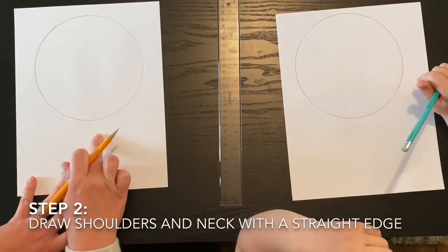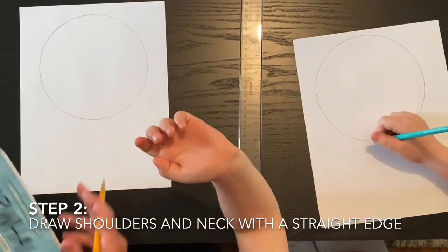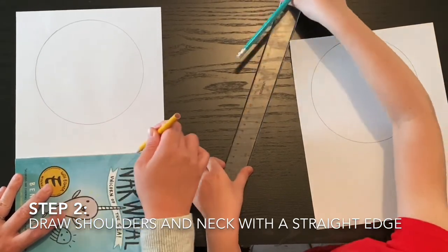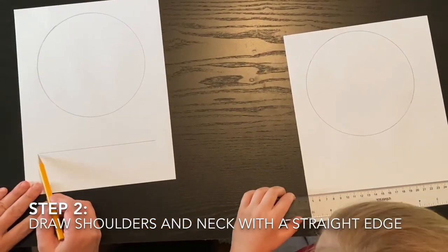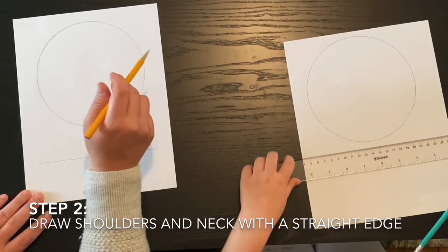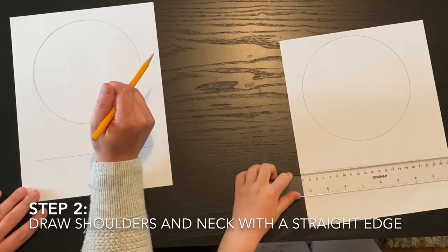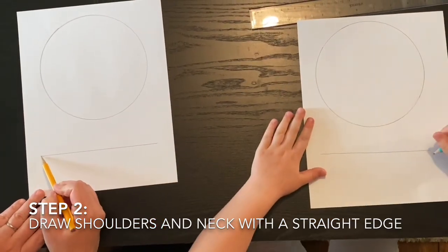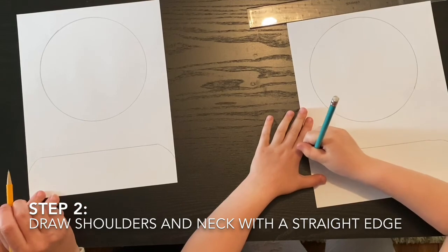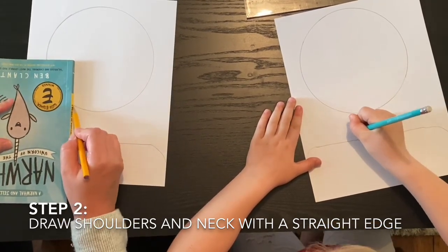Next we're going to draw the neck, the shoulders, and the face of our old man. You can use a ruler if you have it — if not, find a straight edge like the side of a book. Draw a line at the bottom across, but don't go all the way to the edge — leave a little area. These are the shoulders. Then draw a curved line down on each end. Draw two vertical lines from the head down to the shoulders to create a neck.